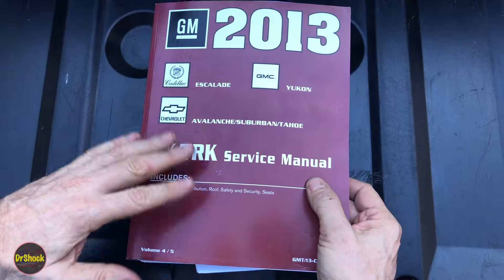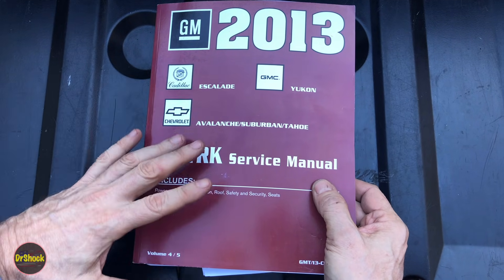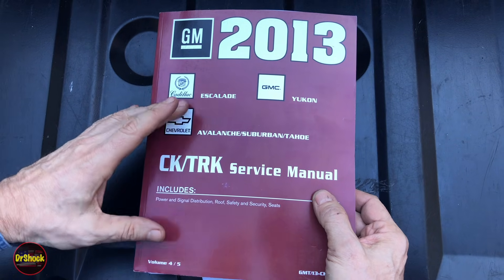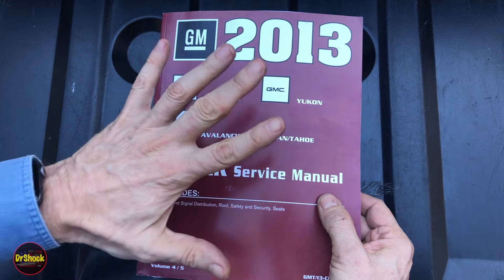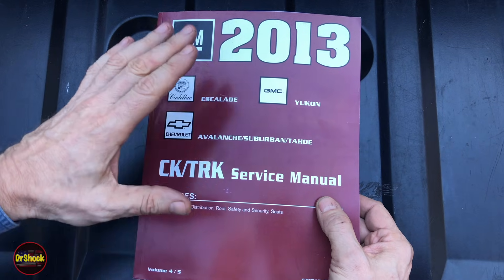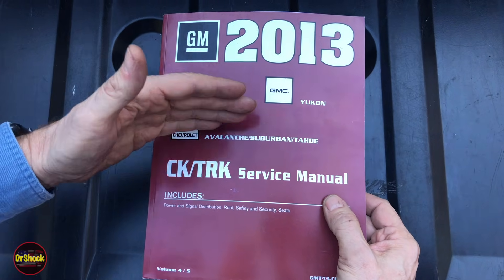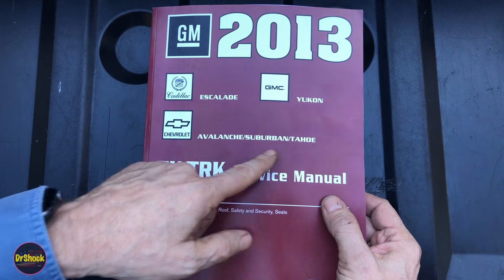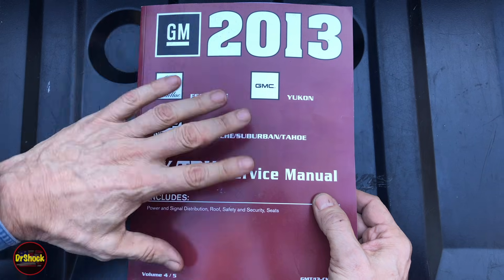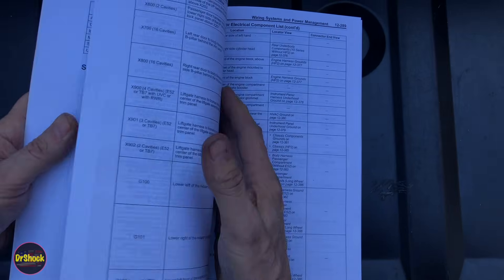In today's video I'm going to share some service manual information specifically about the location of various grounds on the vehicle that you might need when debugging an electrical problem. This is a 2013 manual but it should cover all of the vehicles in the video title and description — principally the SUV models: Avalanche, Suburban, and Tahoe from Chevrolet; Escalade from Cadillac; and Yukon from GMC, with some overlap with pickup truck models.